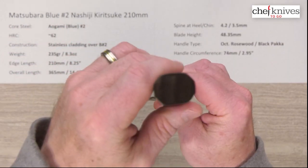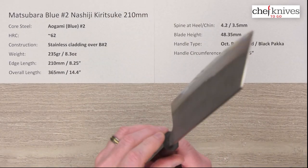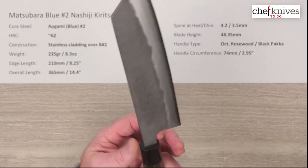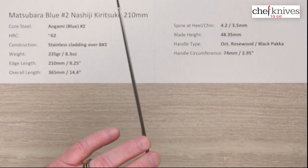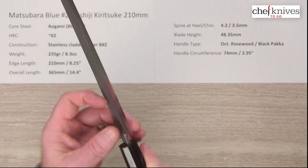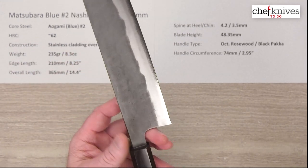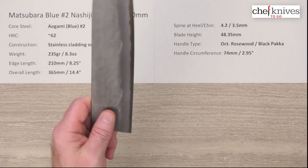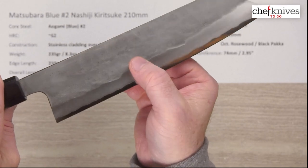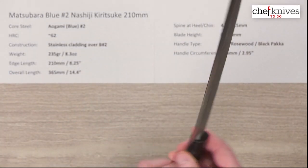The handle is octagonal rosewood with a black pakkawood ferrule. Nice fit and finish on the handle, with a nice tight install at the tang where it goes into the handle opening. There's a fair amount of curve and a bit of polish to the spine, and the choil is nicely contoured and polished as well — very comfortable out of the box. The blade is very stout and very stiff, with a fairly low grind, so you get a lot of food separation and food release properties.